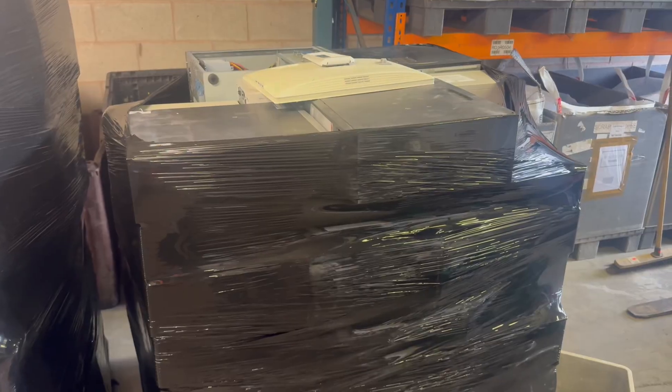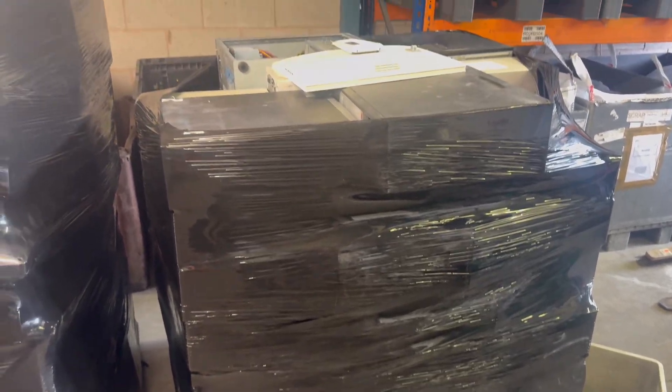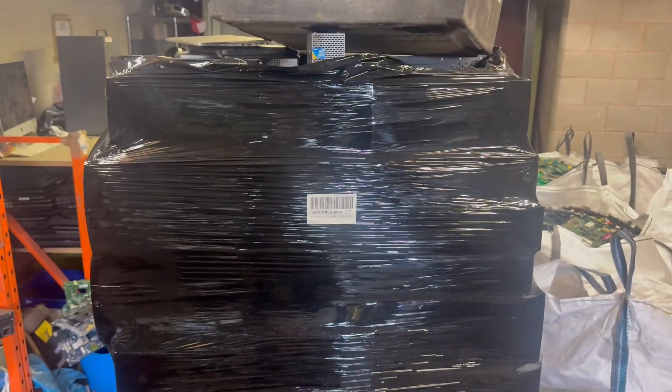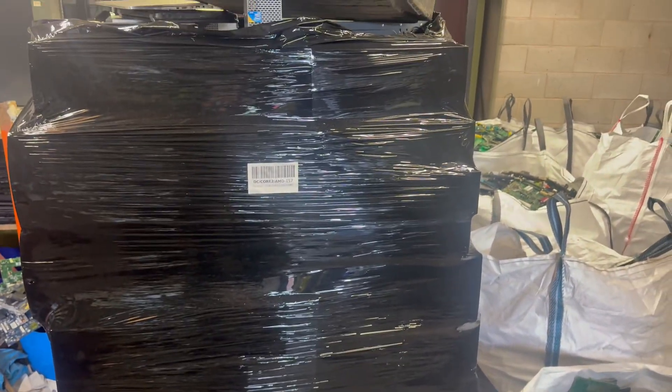Just starting off, there we've got one pallet of desktop computers, followed by another pallet of desktop computers with some all-in-ones on, and another pallet of computers. They're all dual core and AMD.